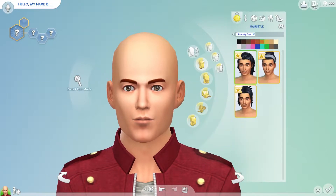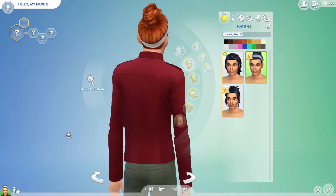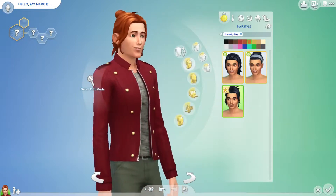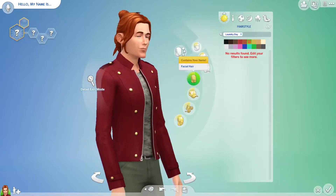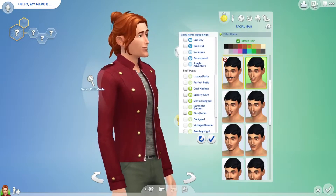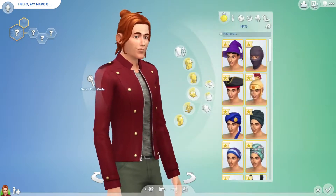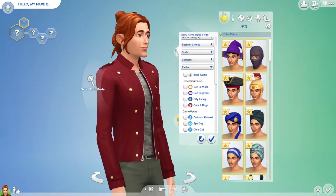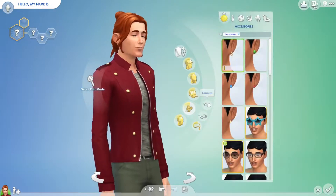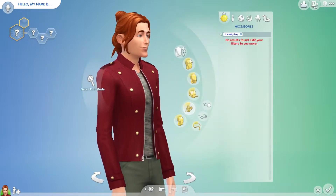I like that one and the girly ones too. I don't know exactly what stuff you get with the Laundry Day pack — that's why I want to have a look, filtering through each one to see if there's anything like accessories or hats or anything extra.